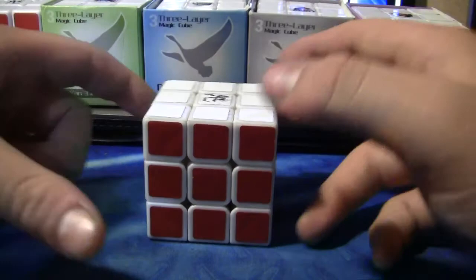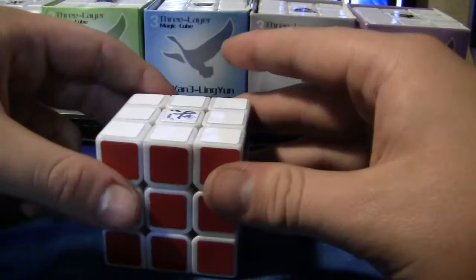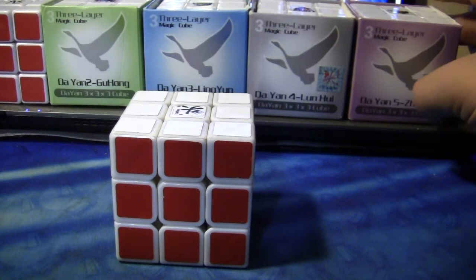Would I recommend this? Yes. At first I was like, 'Oh, it's just another Diane cube, I'm not gonna get it.' But after getting it, I think this cube is awesome and definitely worth it.